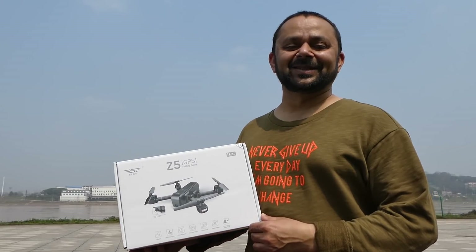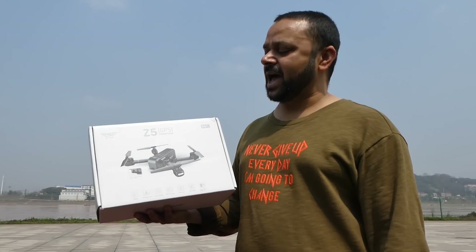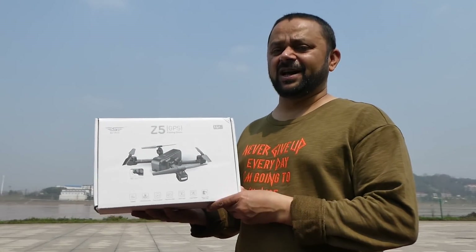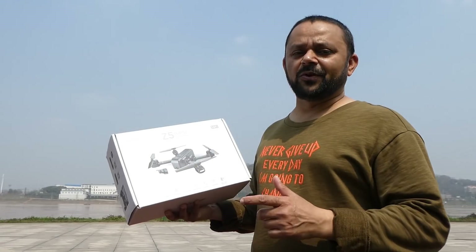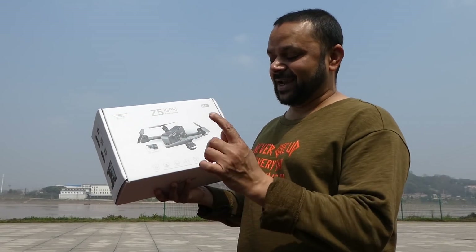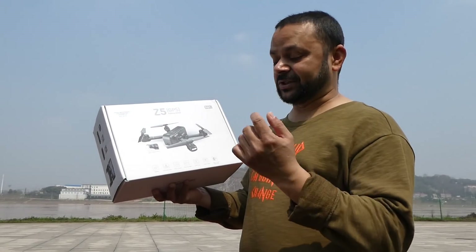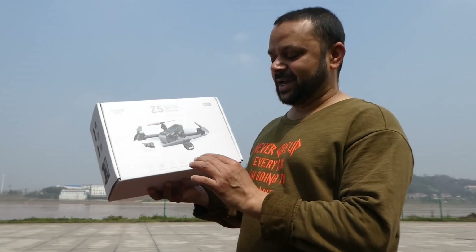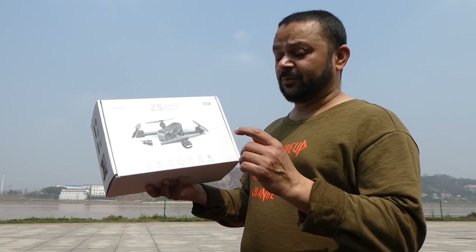As-salamu alaykum and greetings, Alishan here. Yes, you are looking at it — in my hands I have the SJRC Z5 mini folding GPS quadcopter. Before opening the box, let's read the key features quickly. It's folding, it has GPS return to home, it has point of interest — that means the quadcopter will circle around a point of interest — and it has waypoint flights, though I have to download a map for that.